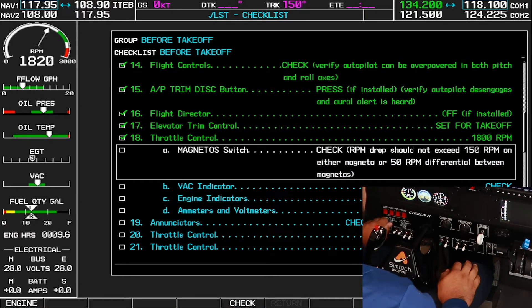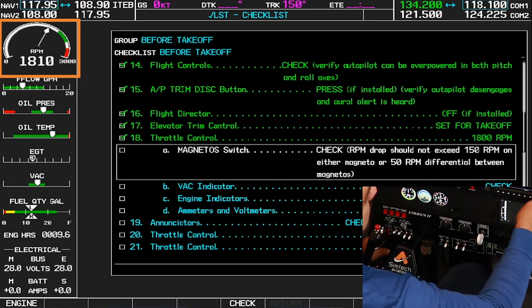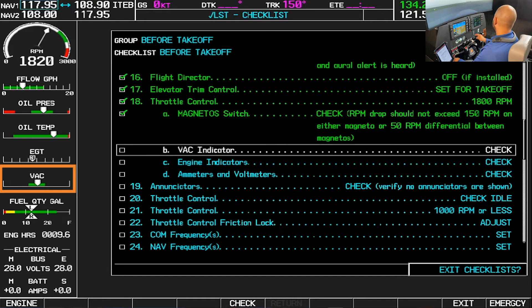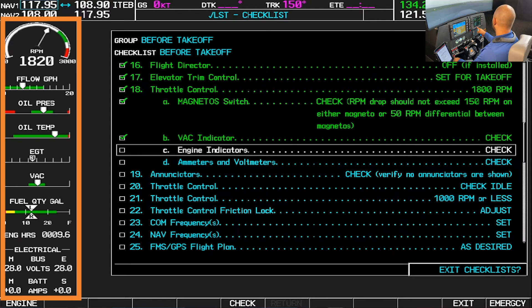Magnetos — I'm going to go one click to the left, take a mental note on the RPM, the lowest RPM. One click to the right, let it stabilize. Two clicks to the left, let it settle. Two clicks to the right. We do meet the parameters set by the manufacturer — check. Vacuum indicator is in the green — checked. Engine indicators, no red X's — checked.